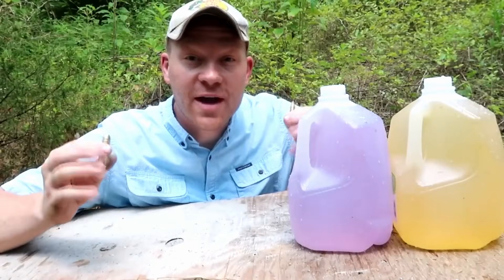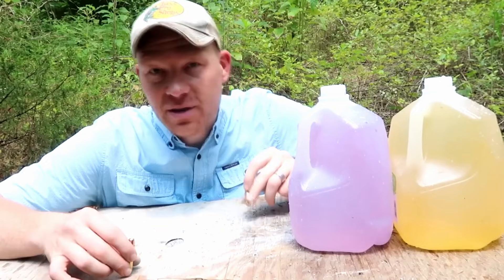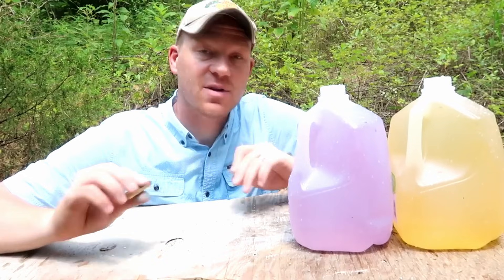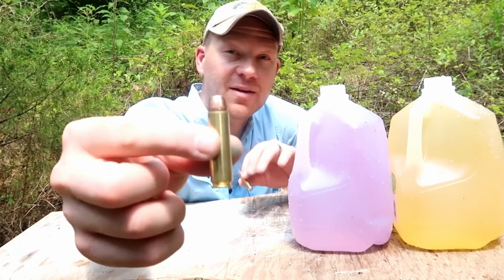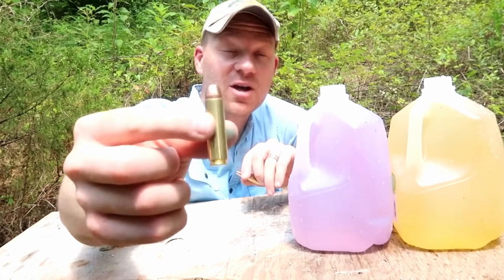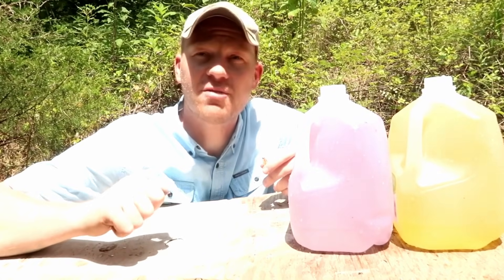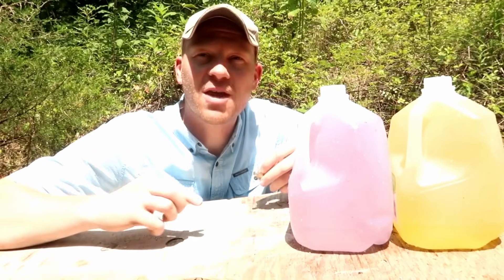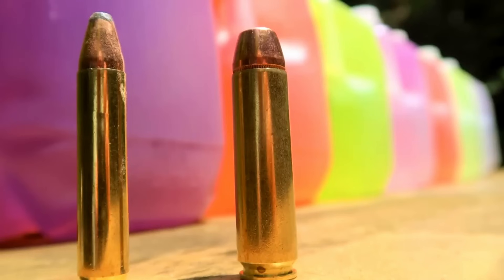Pretty wild — the 350 Legend went completely through seven milk jugs of water, massive devastation. The 450 Bushmaster — we did catch it in the fifth jug, same story: real good penetration, real good devastation. Don't forget to check out my friends at the Heavy Metal Channel and subscribe if you haven't already, and subscribe to the Hoody Whoo channel. We'll see you on the next one.